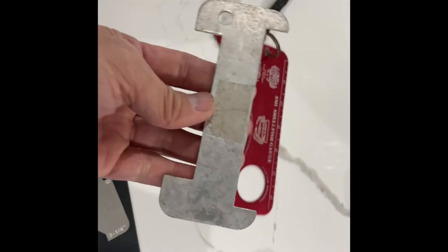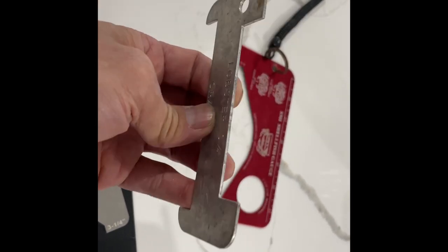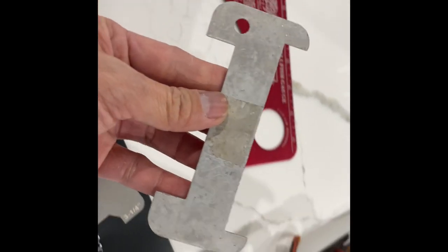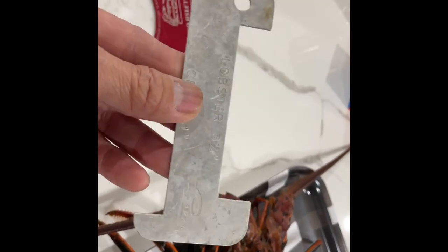I use this on my kayak and I'll step on it or kneel on it every so often, and I'll actually bend one of these. When they do bend, they may not be accurate anymore — you may actually cheat yourself a bit because they'll run a little bit smaller than actual.